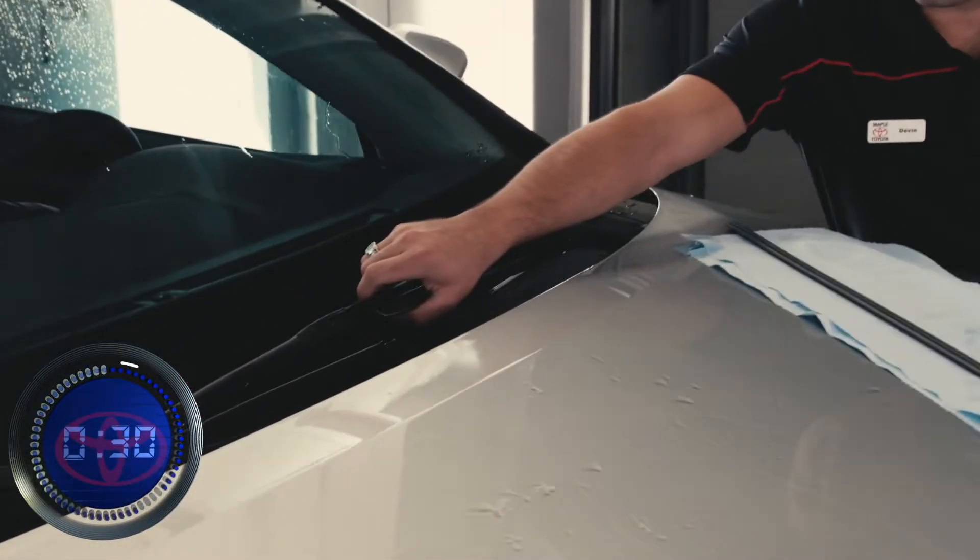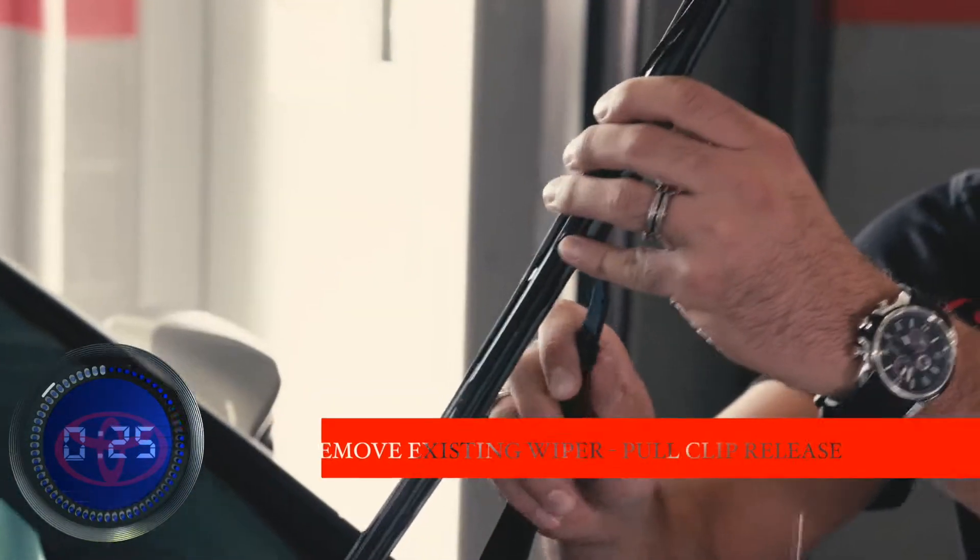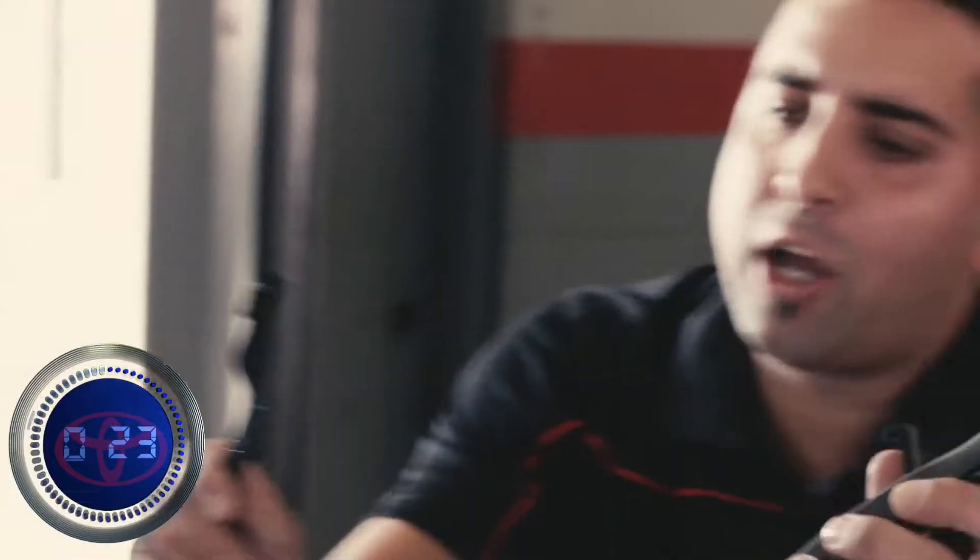First thing we need to do is get the wiper blade off the wiper arm. There's a clip right here that you have to lift, pull up the blade, slide it down, and it comes right off.